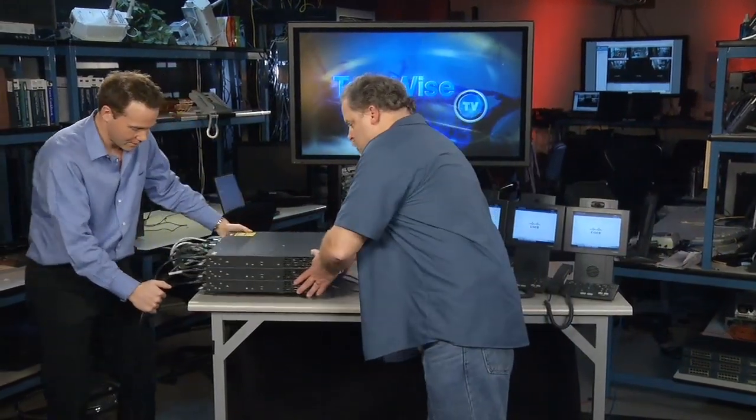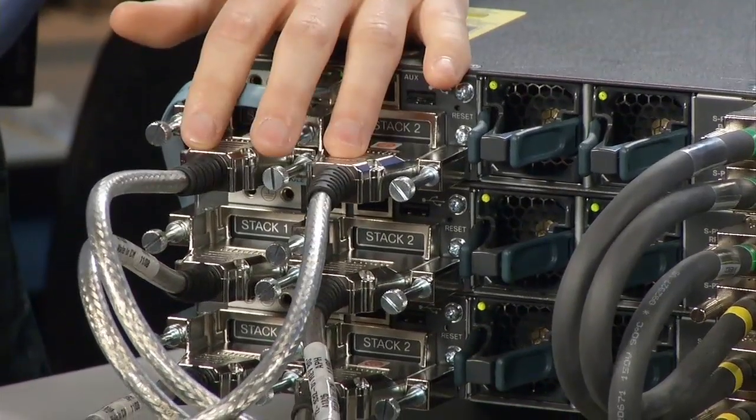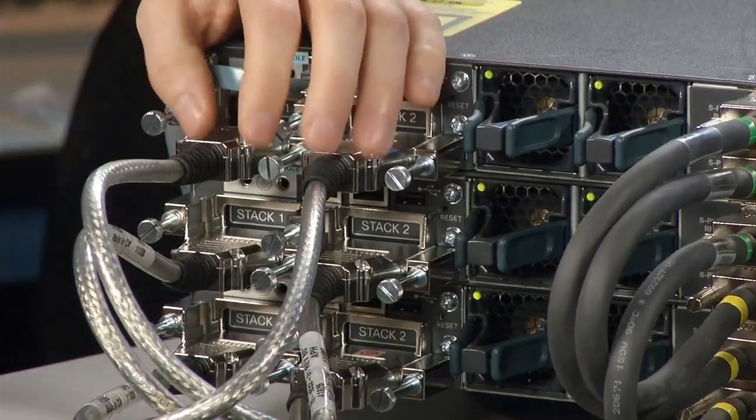Those are the most visible things on the front. If I bring you to the back — see your beloved blue cable? Oh, I've got to have that blue cable. We have StackWise Plus. A 3750 would not be a 3750 without StackWise. This is StackWise Plus, the same StackWise as the E-Series. It's backward compatible with regular StackWise. So you can have 3750, 3750E, and 3750X all in the same stack. Oh, you can mix and match. Yes. So you can add X-Series to your existing network and your existing stack.